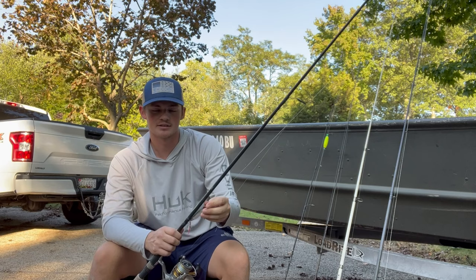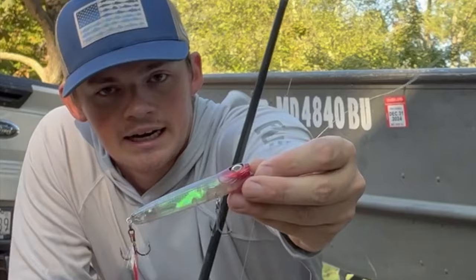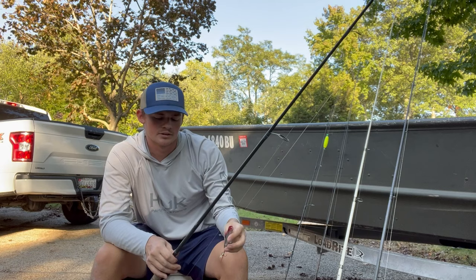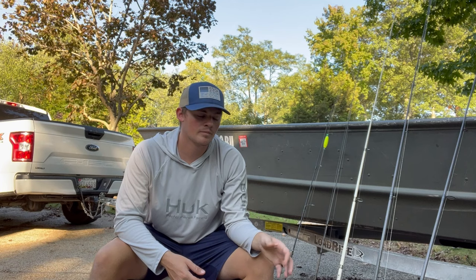Probably the most exciting setup here is a topwater. In October you have to have a topwater tied on no matter what — rockfish love them, and this time of year when they're feeding hard on bait it can be a great way to catch them and have a lot of fun. I've got a little Chug Bug here. I'll throw walking baits as well, like a Heddon Spook, but the idea is just to kind of pop it along — same thing, shallow water structure — and those rockfish will come flying out of the water for it.